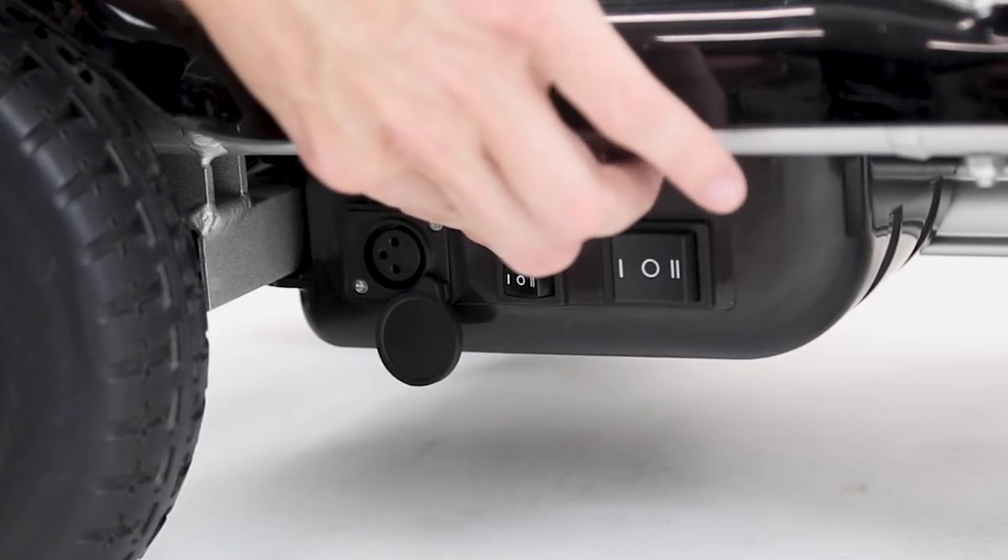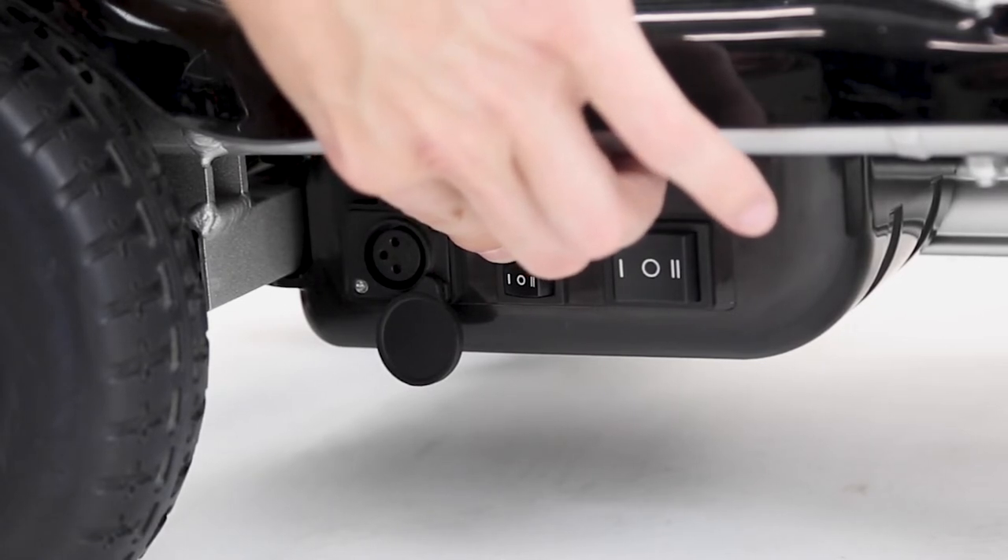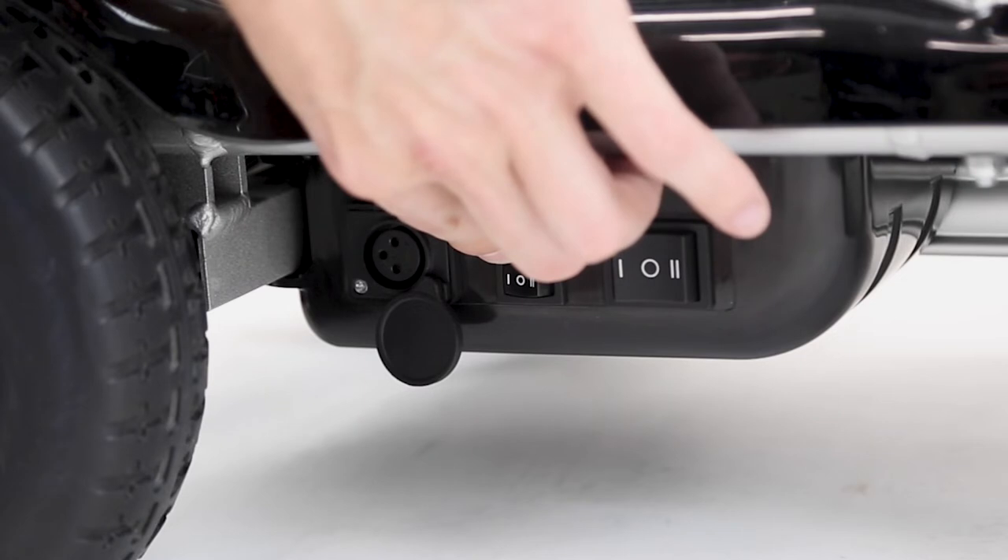So these are the three power modes. Right now it's in mode one, which is full power. Basically this is the mode you would keep it in to power your scooter and drive your scooter.